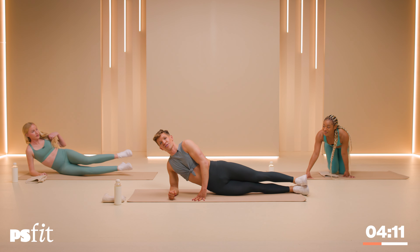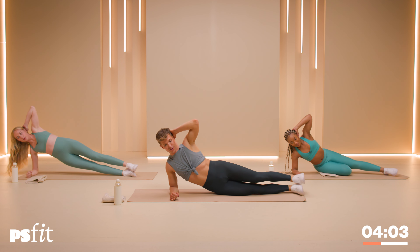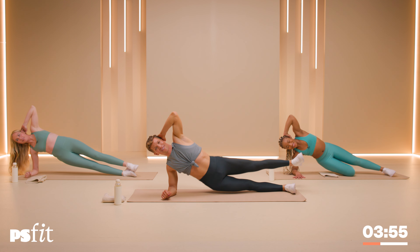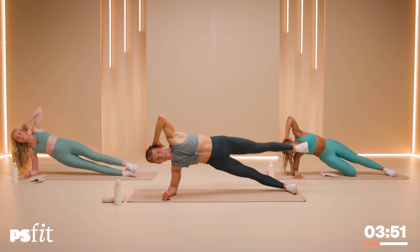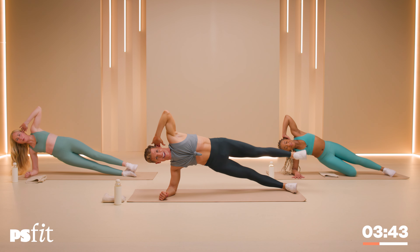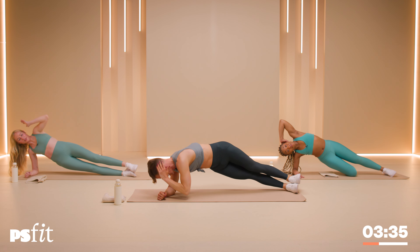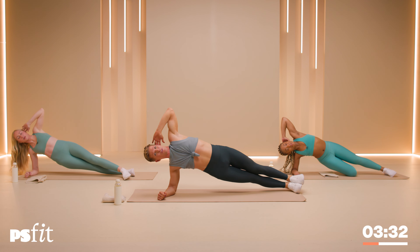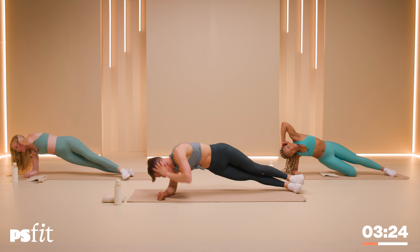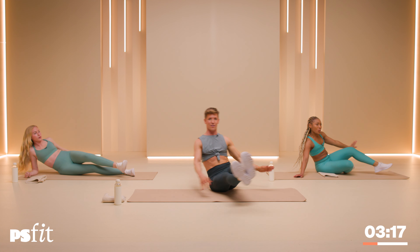Coming down onto your right side — right forearm down to the floor, stack those feet. If you need a modification, bend that right leg. Left hand behind your head. Now lift the hips — up to touch the floor, up and down. If you want to be a little extra, lift your left foot up as you go — lift it up and down. In four, three, two, last one — hold it up, pulse the hips. For ten, nine, eight, seven, six, five, four, three, two, five, four, three, two, last one. Yes.